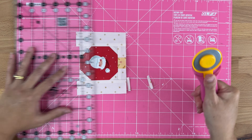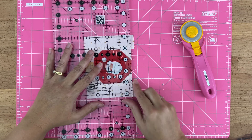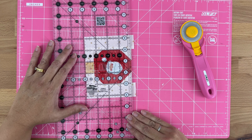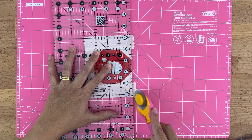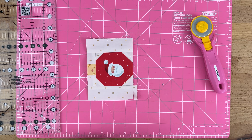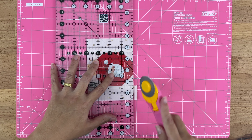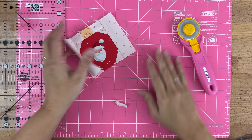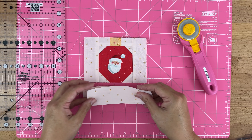Just realigning to cut that bit I just missed. Turning it around and doing it exactly the same on the other side. I was having some technical difficulties — I'm not pressing hard enough with my new cutter.